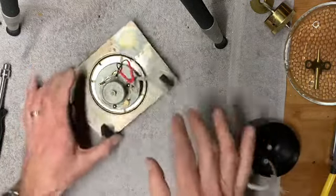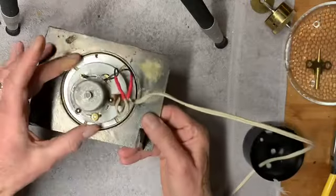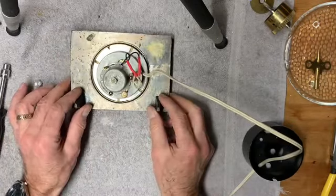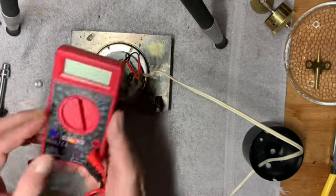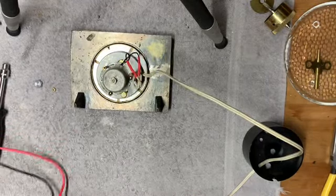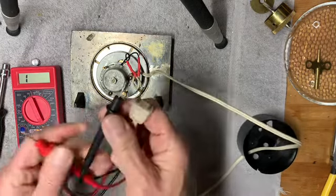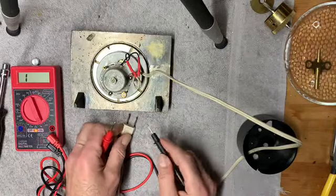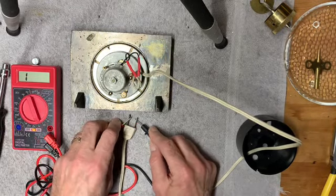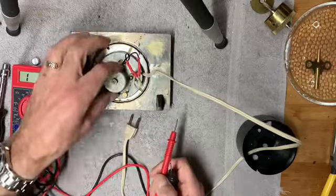The first step in figuring out why this clock is not running is to check for some continuity. I have to get my ohm meter for that. Now if the wiring is intact in here, when I touch the leads to the plug, I should see numbers flashing on the screen. I'm not getting any readings... there we go. It looks like it's intact, so current should be going through it when it's plugged in. There's some other reason why it's not running.